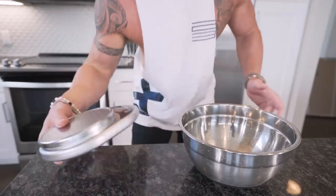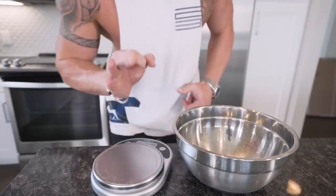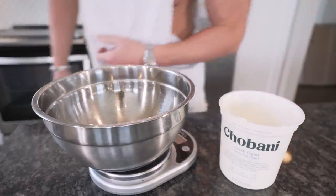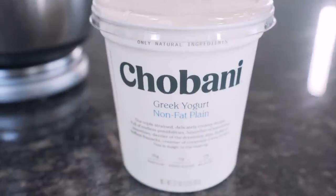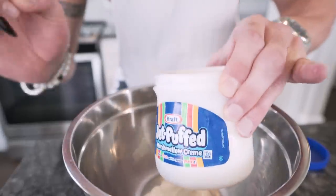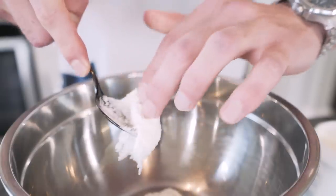First thing we need is a food scale and a mixing bowl. This recipe is stupid simple — it's about as simple as getting your personal training certificate. Set our mixing bowl on our food scale and grab a container of fat-free plain Greek yogurt. We need 112 grams, and make sure when you're buying Greek yogurt that you're buying the plain unflavored. Next up, we need 13 grams of jet-puffed marshmallow cream. This is really going to help give it that marshmallow flavor that we all know and love.